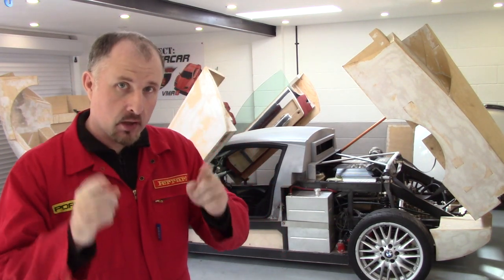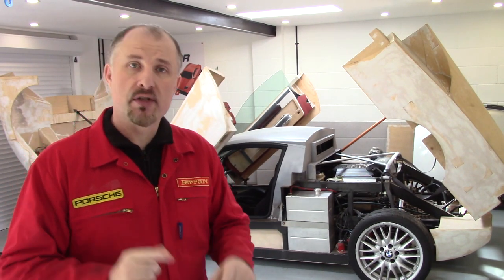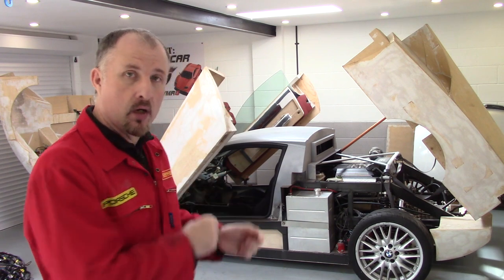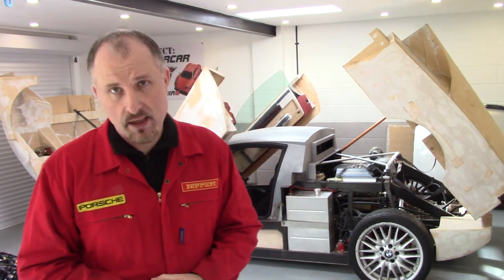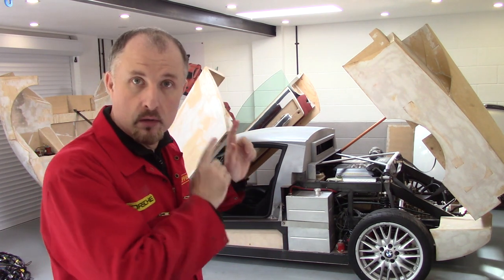Hello and welcome back to another episode of Project Supercar. If you're new to my channel, I'm the chap who's built his own DIY supercar using an old Audi estate as a donor car. Now that I've pulled the wiring loom out of that donor car, we can do an episode on the electrics.